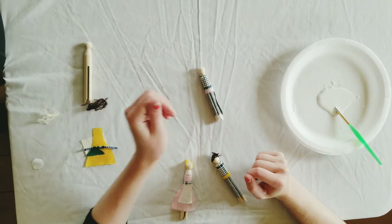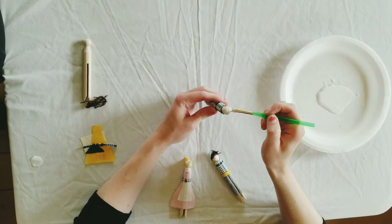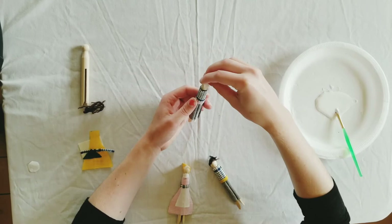Next I'm going to add some hair. Sometimes it can be hard to get it to stay on — the less hair the better sometimes. I like to put a little bit of glue right on the top, then curl a little pinch of hair into a small ball and try to get it to stay on.